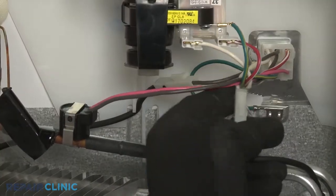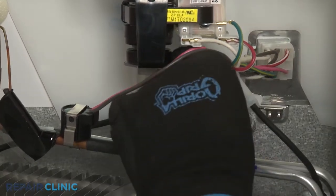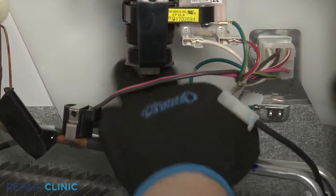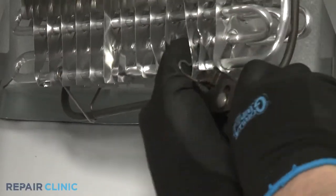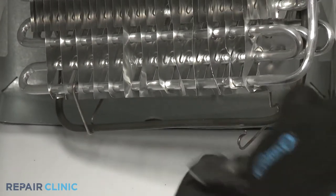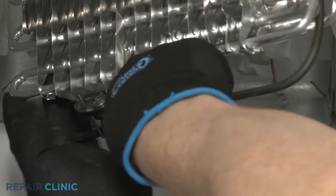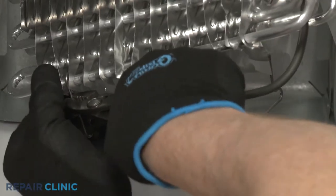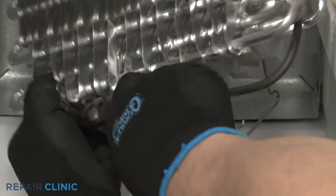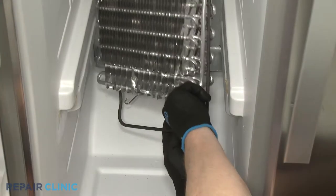Disconnect the defrost heater wire connectors and release the wire from the retainer. Use pliers to detach the heater element retaining clips. Pull the old defrost heater free.